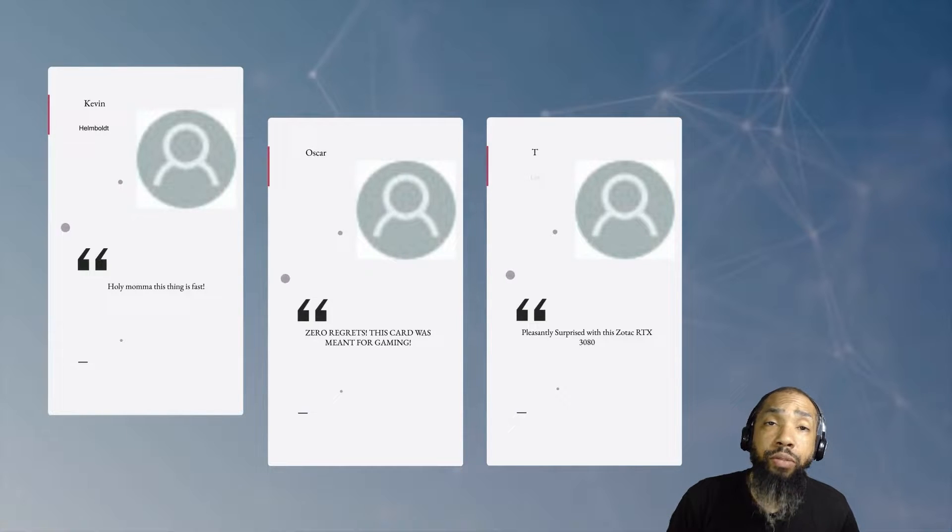If you're interested in shopping, seeing some prices, or looking at more detailed specs, there's an Amazon link below. You can use your Prime account to order one, and I encourage you all to check it out.